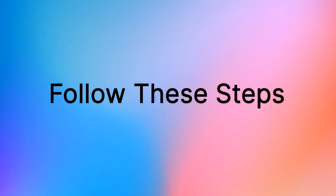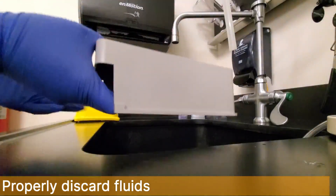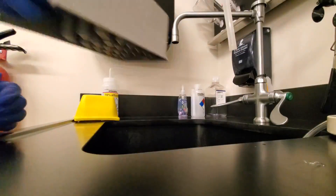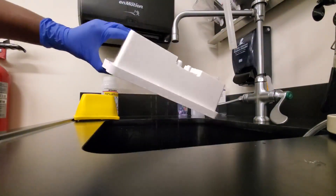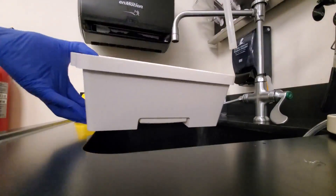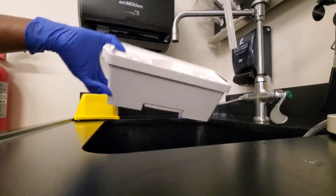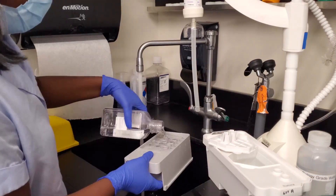Follow the next steps to clean your cartridge. First, after removing the wash cartridge from the instrument, properly discard any remaining wash solution. Thoroughly rinse each position of the wash cartridge with warm water.